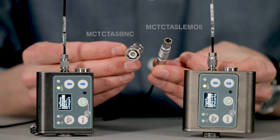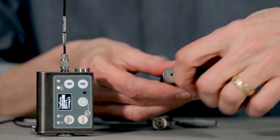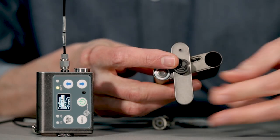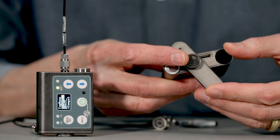The microSD memory card, used for recorded files, can also be used to update the unit's firmware. Like the SMWB family, the microSD card slot is located behind the battery door, so it's protected from dust and moisture during use.